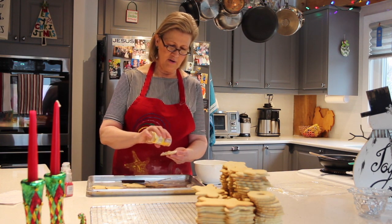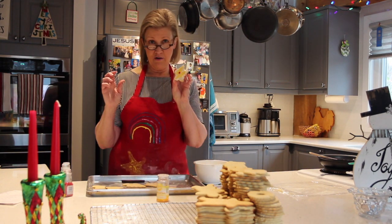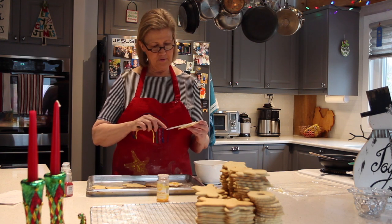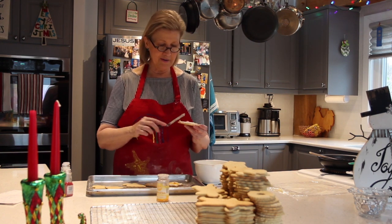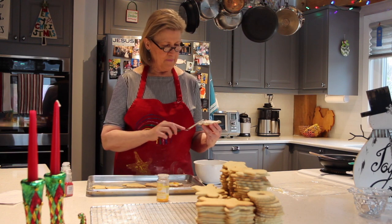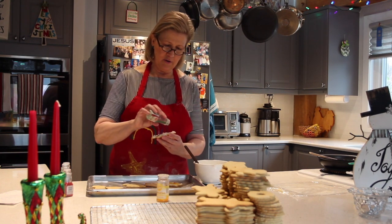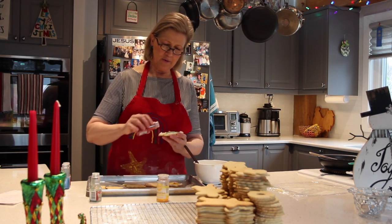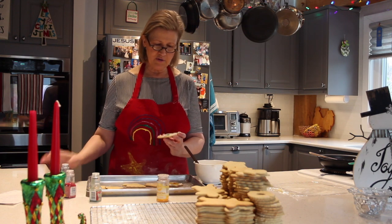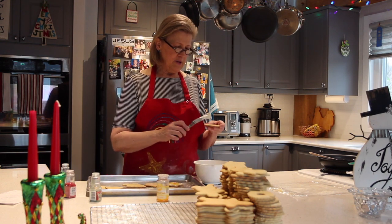I like to use yellow sprinkles for my star, and I put a little cinnamon red hot right in the middle — there's my yellow star. For the Christmas tree I use a couple of different sprinkles to make it look more festive, and sprinkles add more sugar so that tastes pretty good too. I sprinkle it with green sprinkles, make the bottom red like a Christmas tree stand, and then add multicolored ball sprinkles so it looks like Christmas lights. There's my Christmas tree!